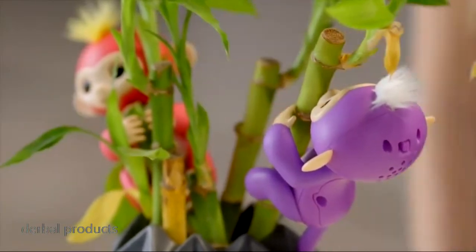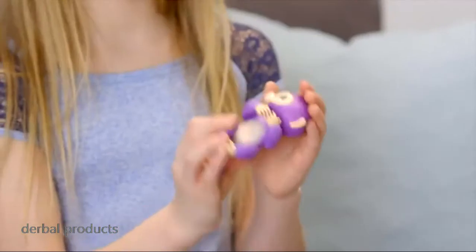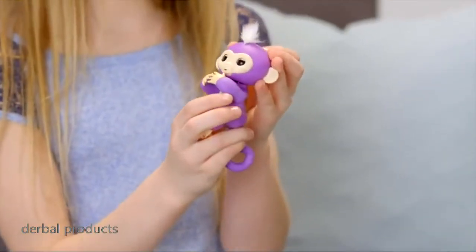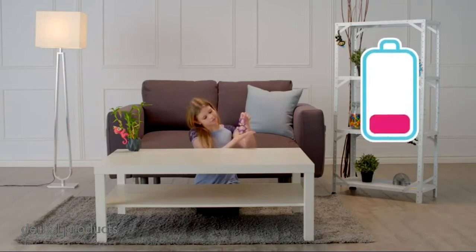When you're ready to play again, simply turn your Fingerlings Baby Monkey off, then on again. If you find your Fingerlings pet is not responding, she might be asleep — try turning her off and on again to wake her up. If your monkey still doesn't respond, or is slow to respond, it's probably time to replace the batteries.